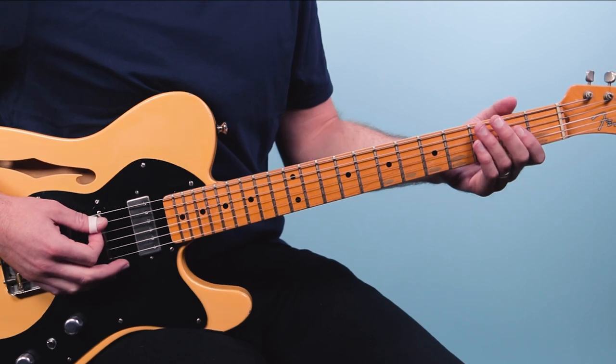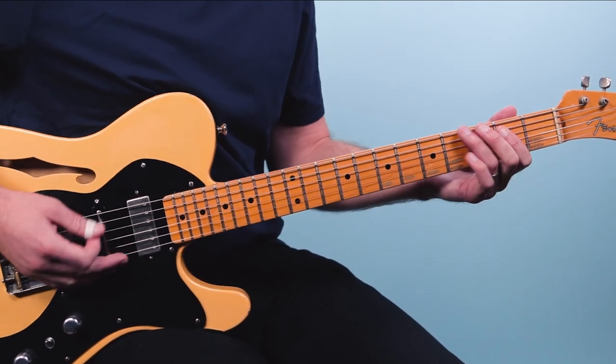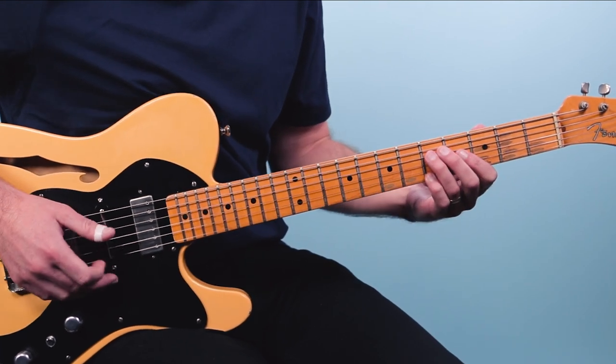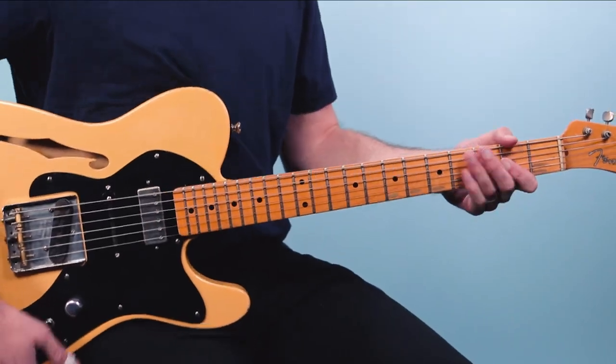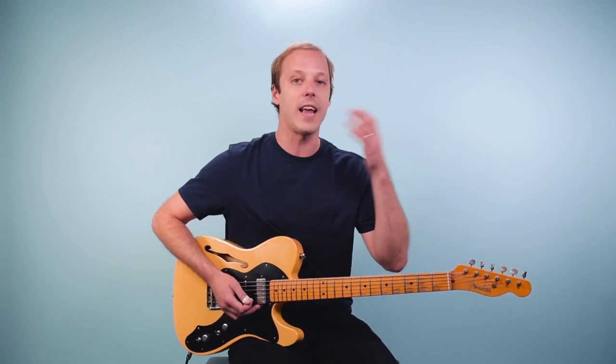Here's the last four bars. You could either end on the A chord or you could go back and loop it around. So let's try the whole thing — putting it all together for this eight bar blues. When you jam this along with the song, when you get to the end it just goes back to the top. It's just eight bars over and over for the whole song.